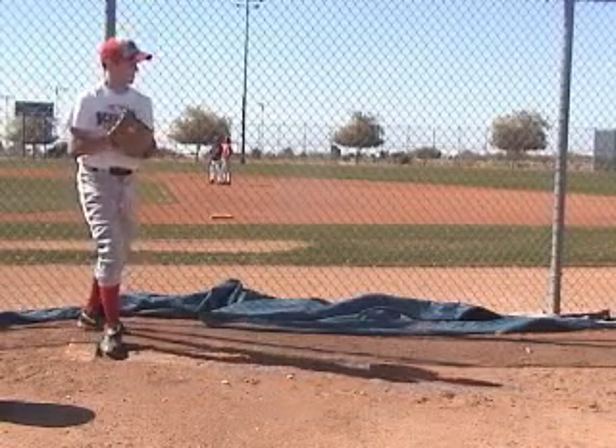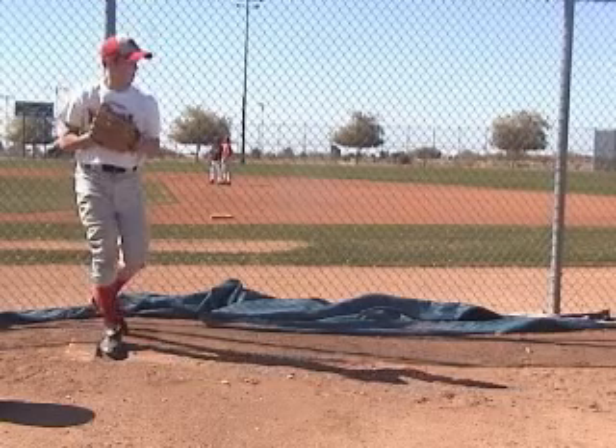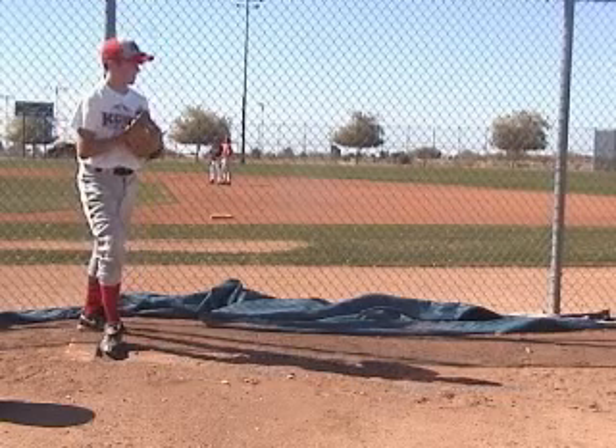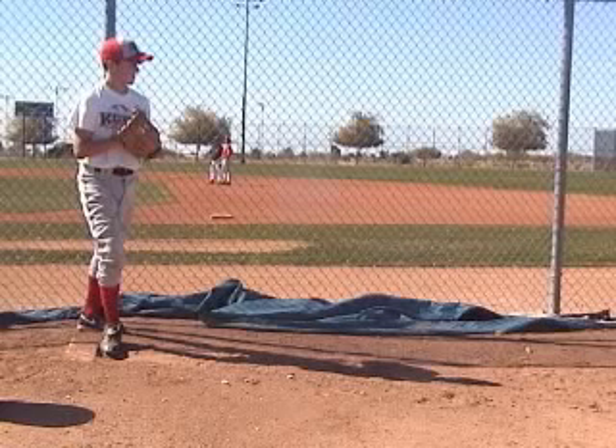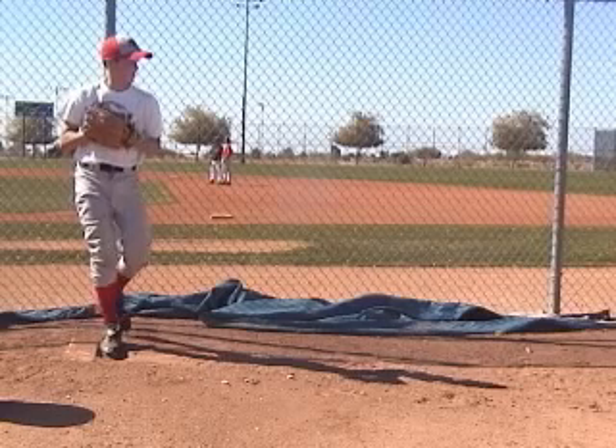We'll start with how we're starting our motion here. Stepping off to the side is good. You're not moving your head a whole lot. You're keeping your eyes on the target, which is nice.